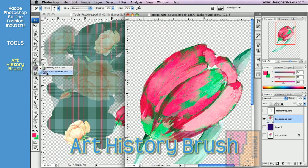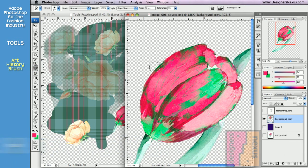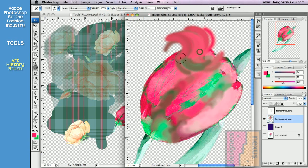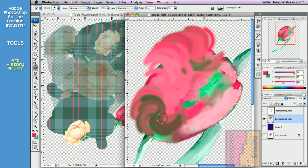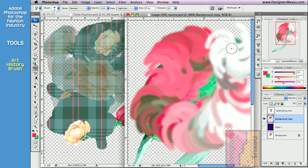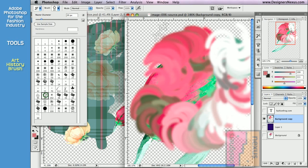Art history brush also uses history palette as a source and restores your image, but in an artsy kind of way. As a fashion designer, I never really found a practical application for them, but they are sure fun to play with. If you are into text styles or just feeling creative, you can always use these brushes for your portfolio.